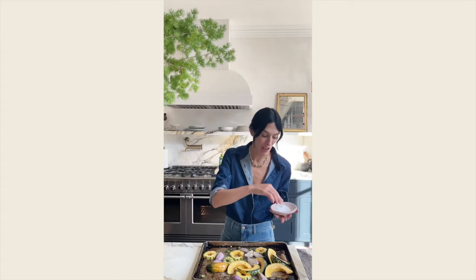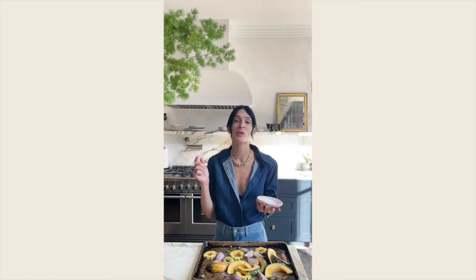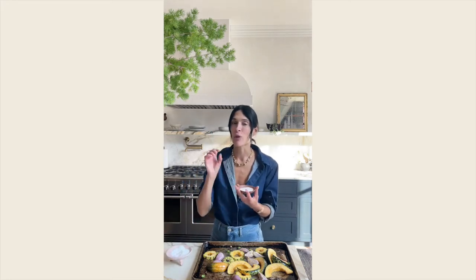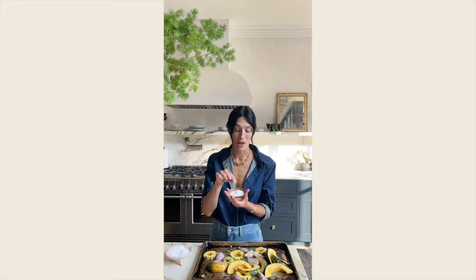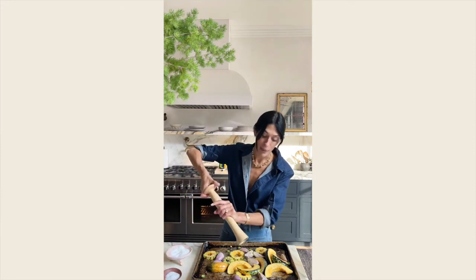A quick thought about seasoning: you always want to season as you go — that's how you build the most robust flavor. I'm seasoning right now with kosher salt, which is what I seasoned with earlier, and then at the end right before serving I use a finishing salt, which is Maldon sea salt, and always fresh cracked pepper.